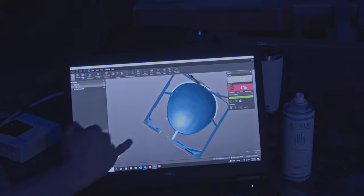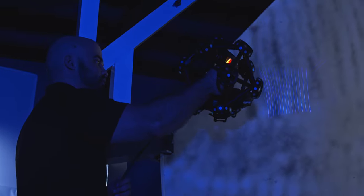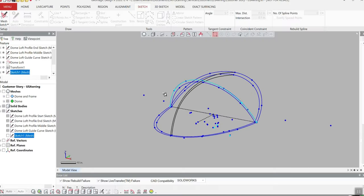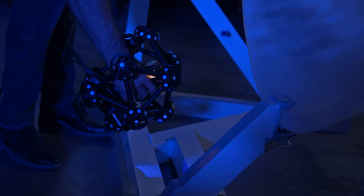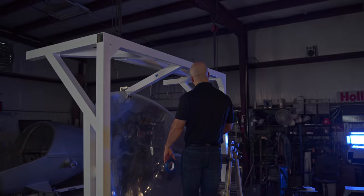We have a few different workflows. One is reverse engineering, where you don't have the CAD data for the part itself — we scan it and provide customers with a variety of files, whether a dump solid or a full parametric model that allows you to make changes. The second is quality control, where customers have the CAD data and want a scan to check for dimensional accuracy. This project is actually both — they don't have CAD data for the submarine, so we'll provide that, and they'll also use it for dimensional accuracy to get the dome machined.